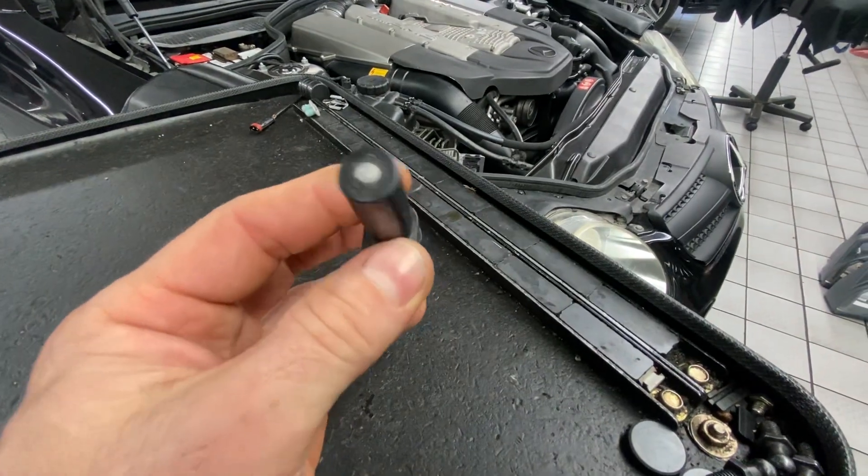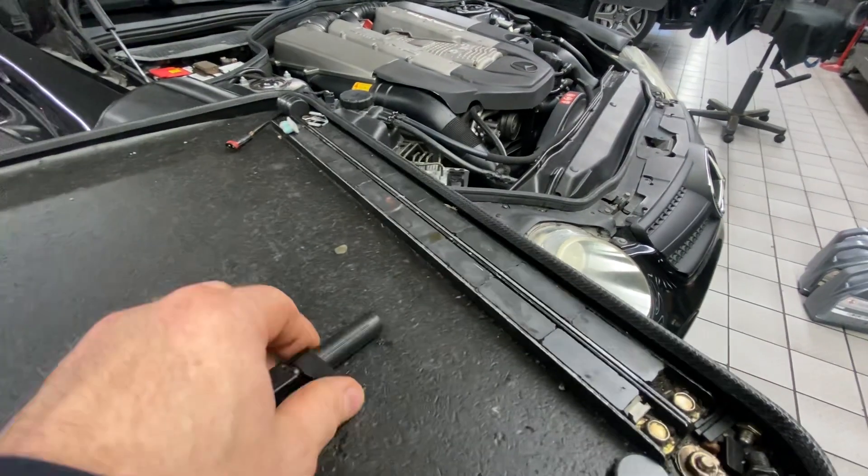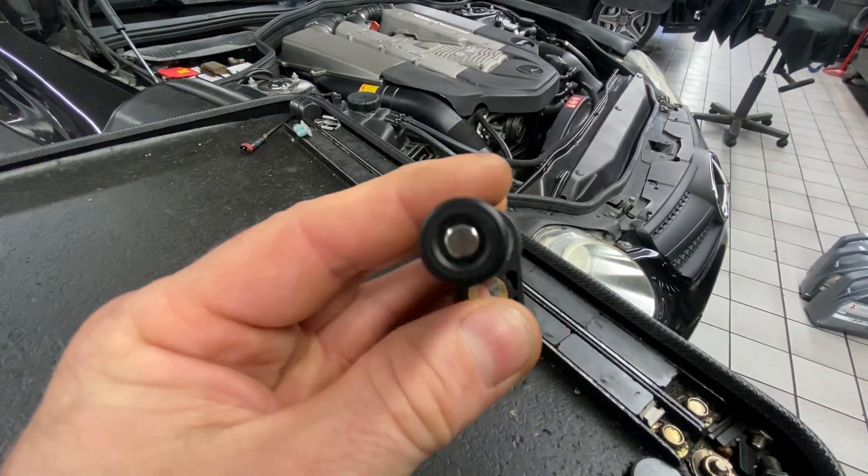So if for some reason you have your crank sensor out and you see it look like this, just replace it, because it's going to leave you stranded eventually. The updated part — no problems at all.